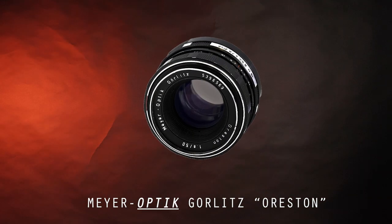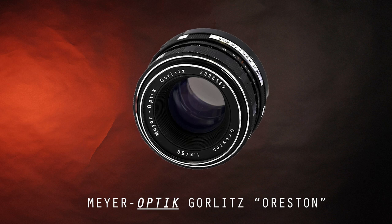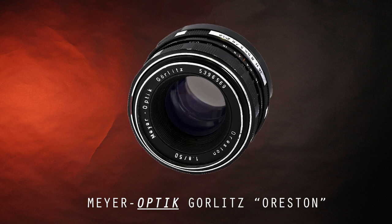The lens is technically a descendant of, or a copy of, the Mayer-Gorlitz Oriston 50mm f1.8 — a quite well-known lens — as the Mayer-Gorlitz company was incorporated or taken over by the Pentacon Combinate group in 1968.